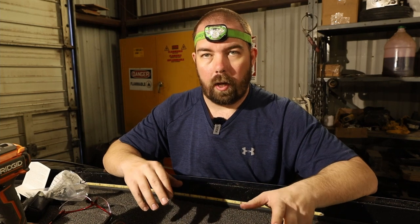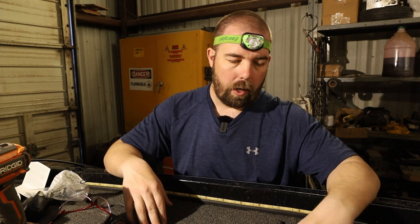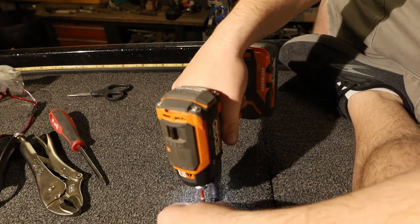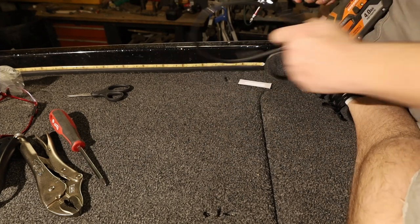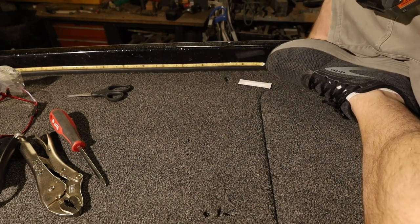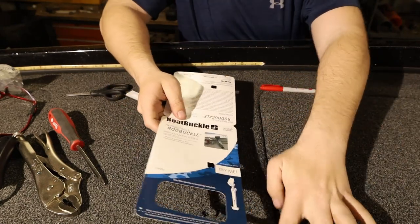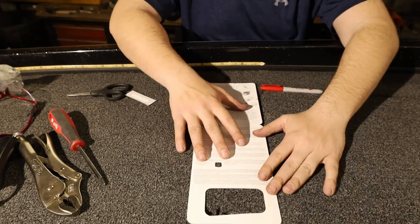Let's go ahead and get started installing the second one. I've already installed the first one on the port side. A couple things before we get started — we want to make sure the two buckles match up very well. I did all my alignments off of the rod locker. Let's go ahead and remove the old strap. I went to the other side and used my boat buckle label as a straight edge on the top side of the rod locker and matched it up.